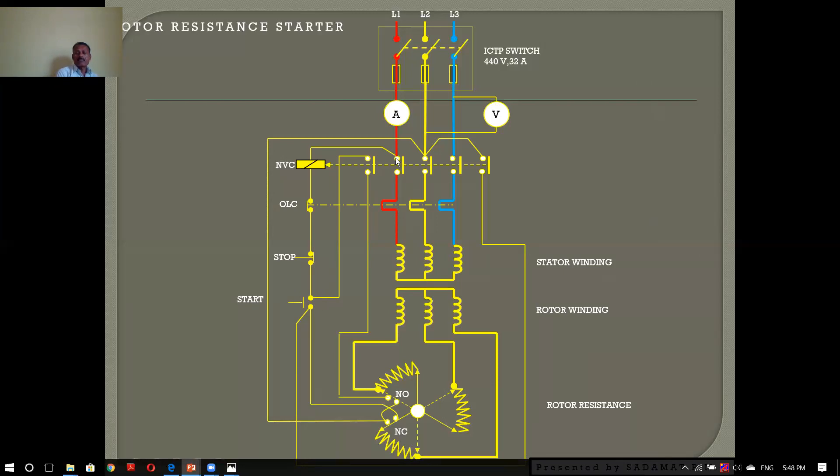When we press the start button, we have to press through the R phase. We have to give the direct coil. Then we have to press through the phase. When we press the start button, we have to press the switch, and we will press the supply button to start.